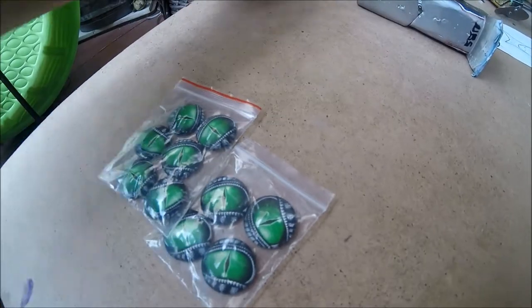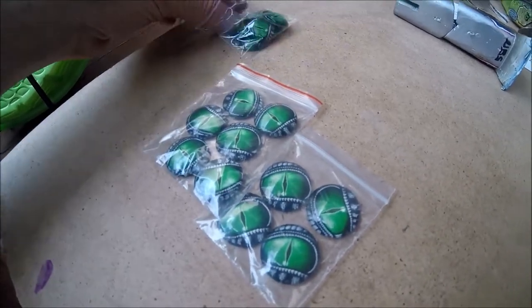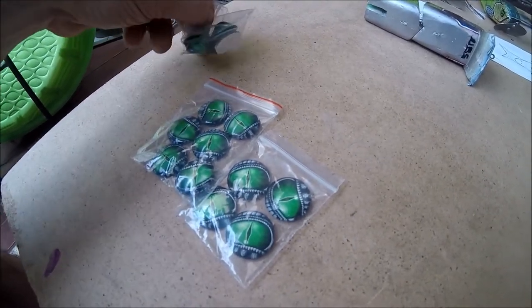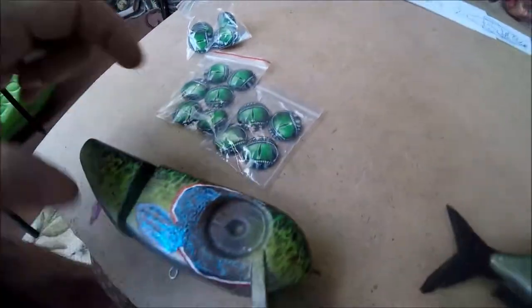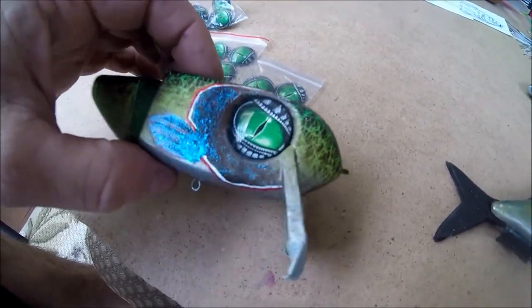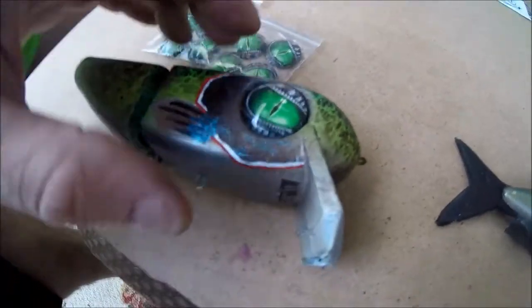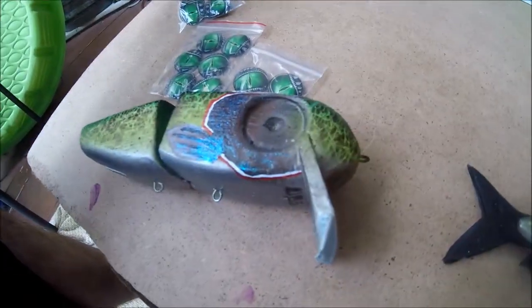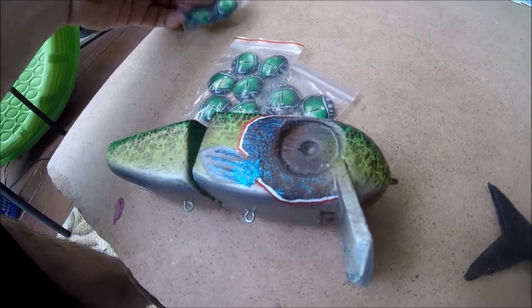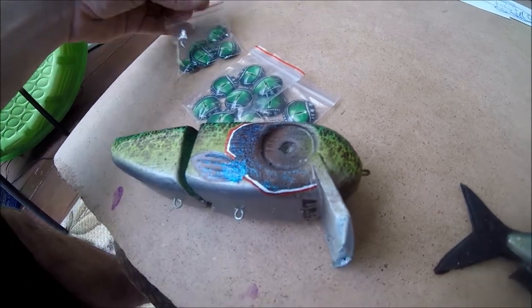Now we're going to move on to some other stuff. I just got some stuff in the mail — I ordered these guys from Etsy, you can find different people that make the cabochon glass eyes. Somebody is wanting this bait — it's exactly the same paint job as another bait that I did and sold. Those eyes just make that thing pop, man. Big eyes — I don't know what it is about the big-eyed baits, a lot of people like them and they just look cool. I think the fishermen like the eyes more than the fish do, but if the bait still catches fish...